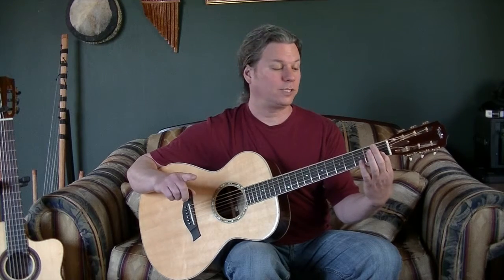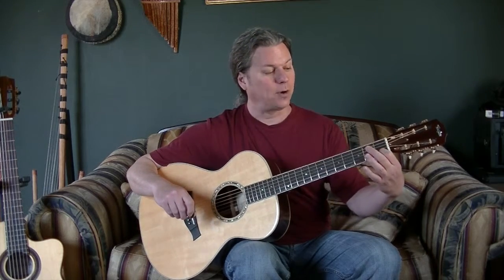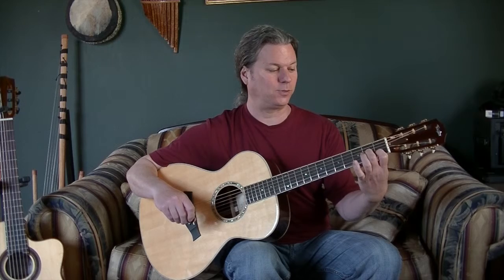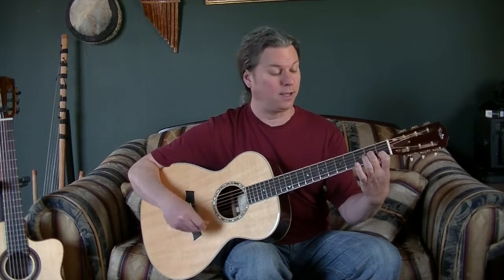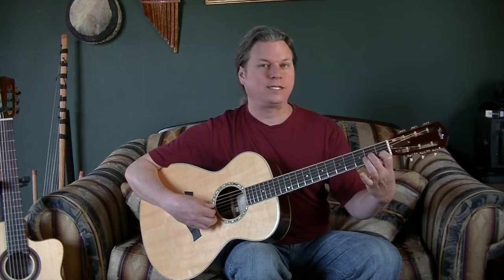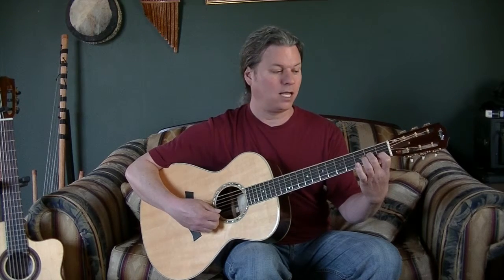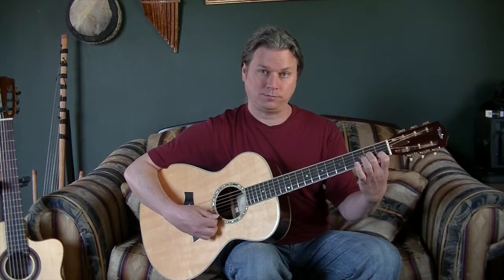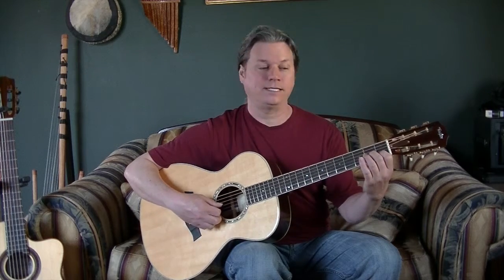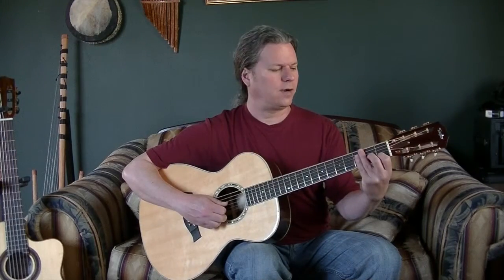If you're having trouble seeing what my hand is doing, there's a close-up video right after this where you can see the C chord up close. Now we're going to add a finger and play the next partial chord, which we call A minor. We leave the C chord down, take our second finger, and put it on the second fret of string three. String three sounds like this, string two sounds just like it did in the C chord, and string one is still open. All together, that is a partial A minor chord.